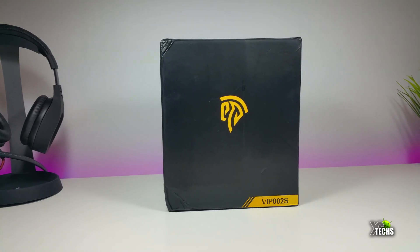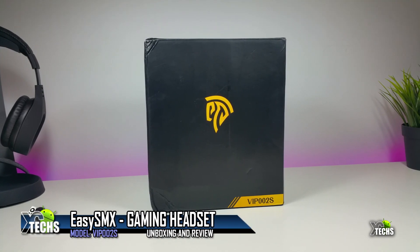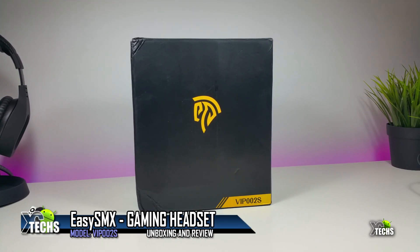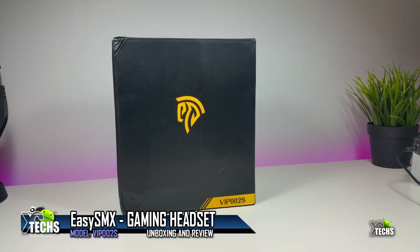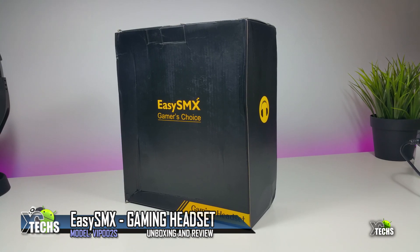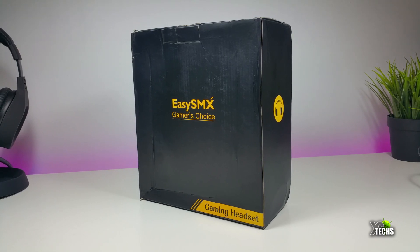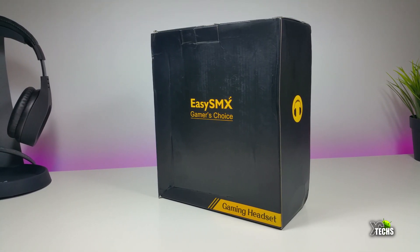Thank you for visiting our channel. Today I came out to review these headphones. It is a gaming headphones and you can see the box is really nicely designed. It is from a company called AZSMX and this is model number VIP002S. This just came out not that long ago — it is a beautiful headphones.